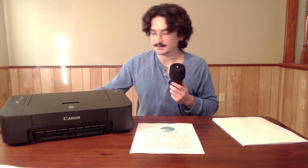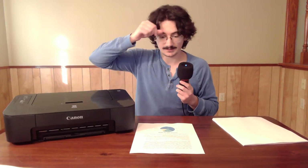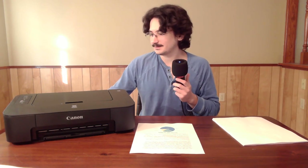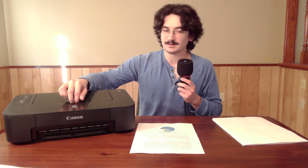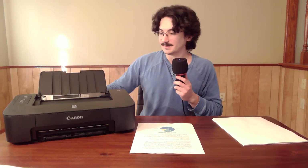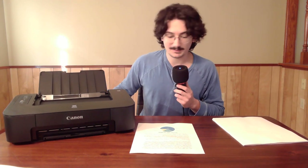As stated earlier, it doesn't come with a USB cable, which you will need to print since it doesn't have any Wi-Fi capabilities. It's a very simple model — it's only $50. Of course, they're selling these at a loss or close to it so they can get you to buy ink. I wouldn't recommend this for somebody who's printing a lot, but we'll get to that later.